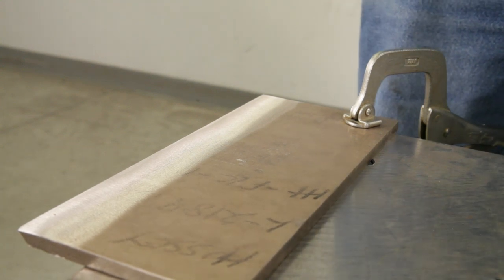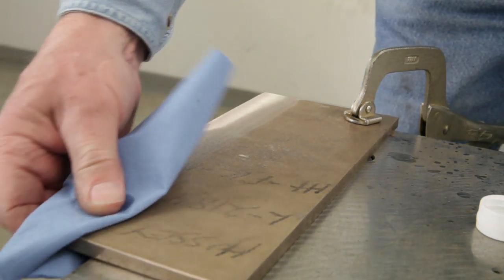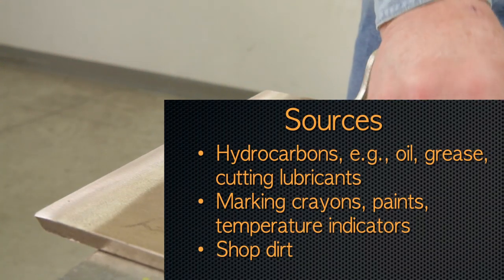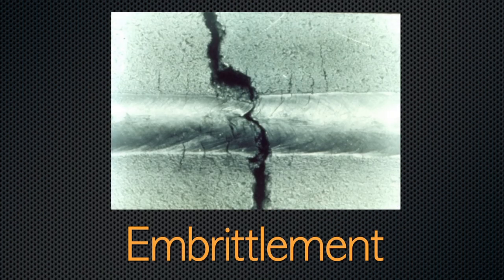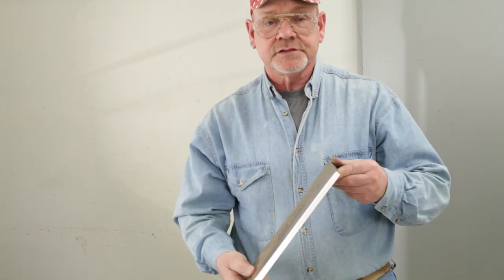We'll follow the grinding with a solvent wipe using an approved solvent to remove any other contaminants. Cleaning of the surfaces next to the weld joint prior to welding is essential. These stray elements may come from sources like oil, grease, cutting lubricants, marking crayons, paints, or just plain shop dirt. Typical cracking that may result from failure to remove these elements is shown here — this illustration is actually pure nickel welded with a sulfur residue on the surface. Now that we've properly cleaned this plate on all surfaces, it's ready to weld.